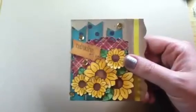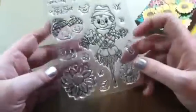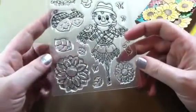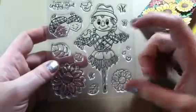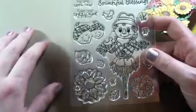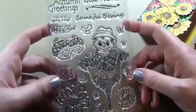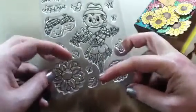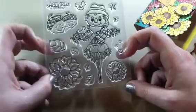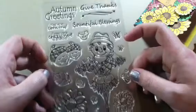The stamp set that I used is called Autumn Greetings — it is this stamp set right here, and it is super cute. It is now in stock at the store, as well as the Christmas Sentiments and the Christmas little Elfie guy that I totally want, as well as some other things. I used all the leaves — there's three of them: a big one, a medium one, and a little one. And then the big sunflower and the small sunflower.